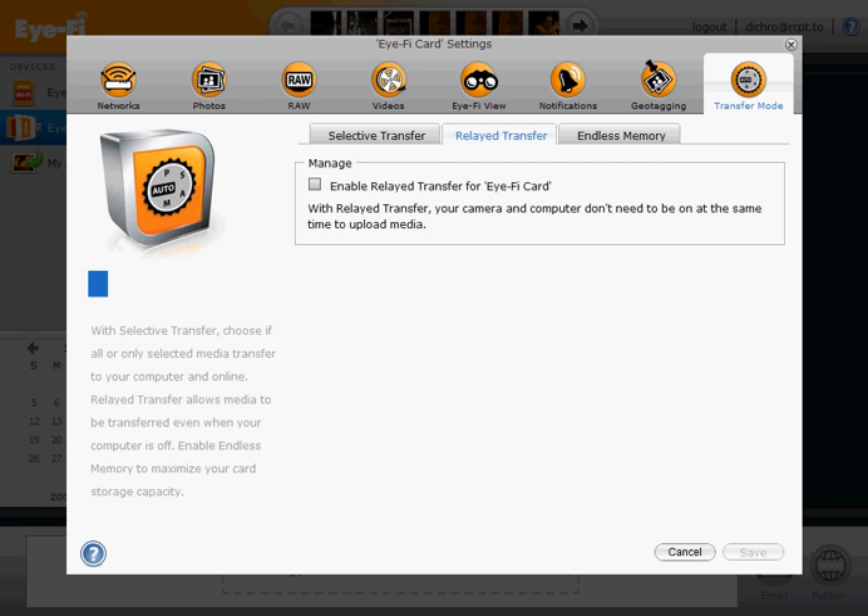Once you've saved those options, when you switch to Transfer Mode and Relayed Transfer, you'll see that you now have the option of enabling Relayed Transfer — but you don't want to set that. The point of this entire exercise is to get this screen into a state where you have a checkbox for Enable Relayed Transfer, and that checkbox is unchecked.